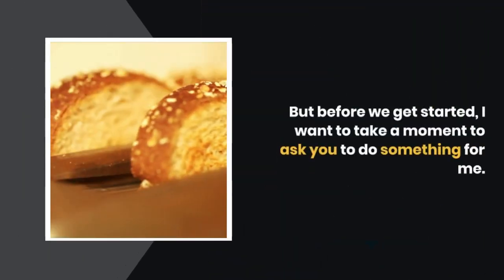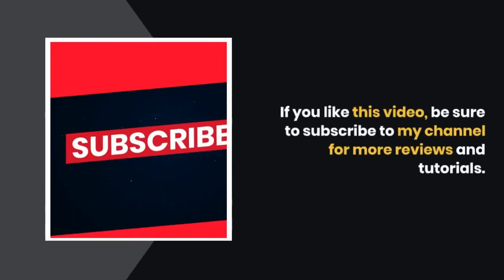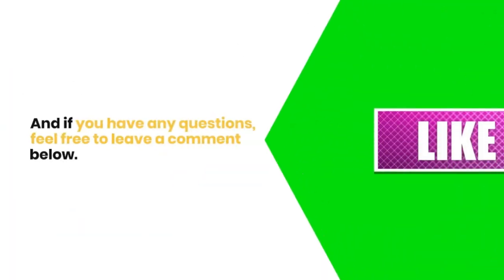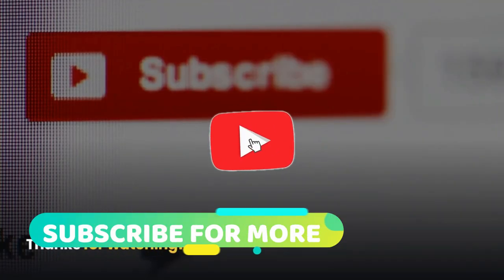But before we get started, I want to take a moment to ask you to do something for me. If you like this video, be sure to subscribe to my channel for more reviews and tutorials. And if you have any questions, feel free to leave a comment below. Thanks for watching!